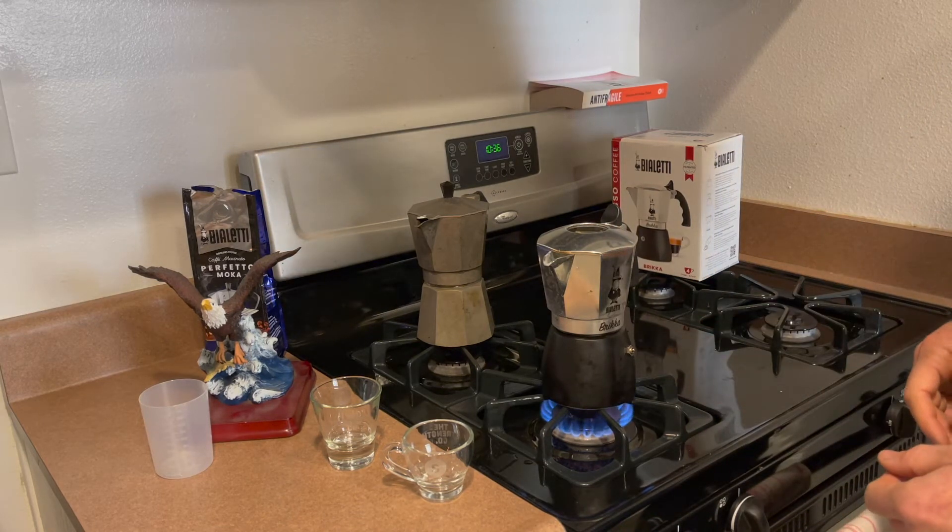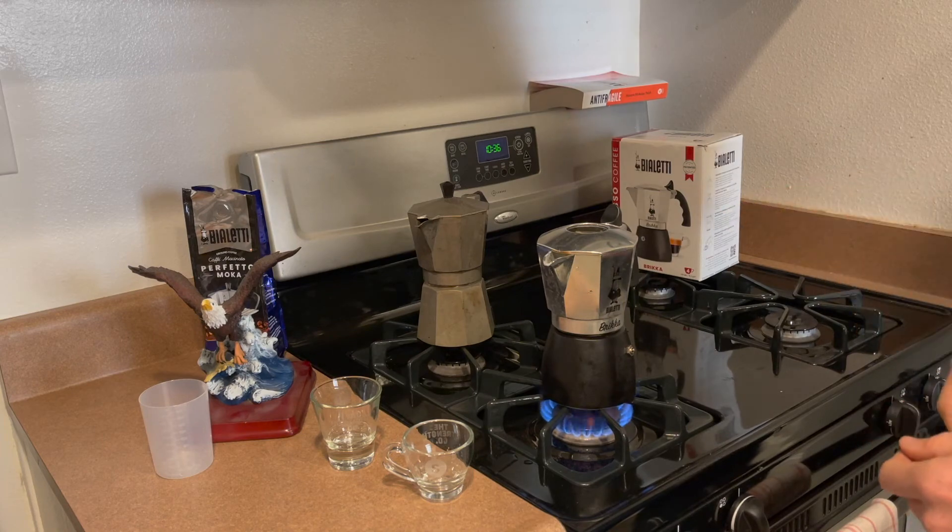So now we're just going to let this go about three or four minutes and then I'll show you what the crema looks like.